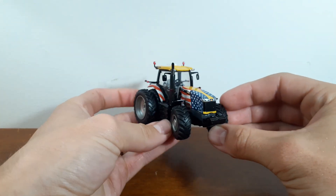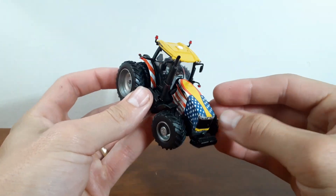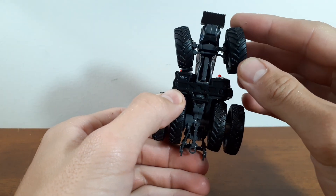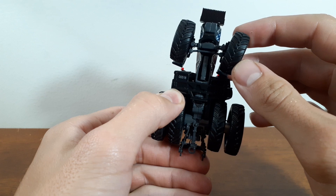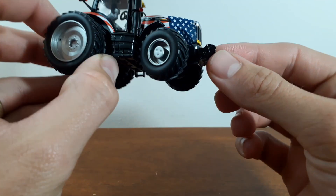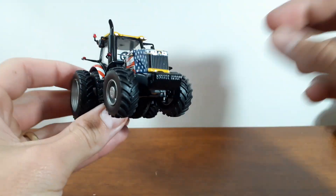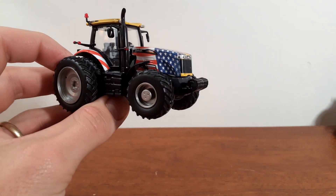You've got duals in the back and these beastly tires on the front, and as you can probably see, they do steer — and they actually steer very well. These things steer really nice. We also have front weights that look very good, very realistic front weights, not your Ertl front weights. Inside those front weights look really good.